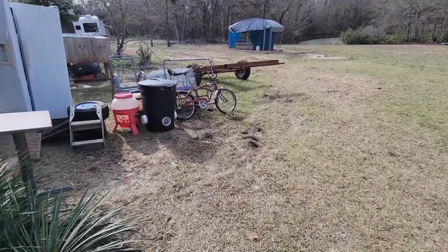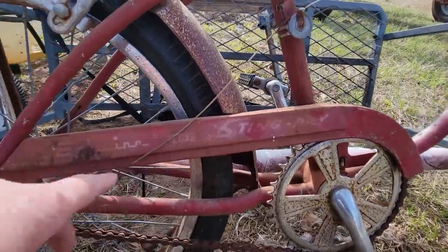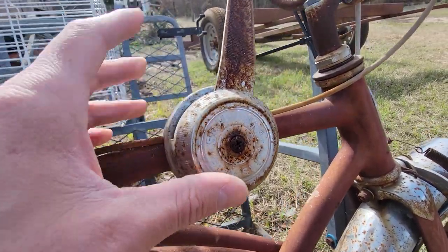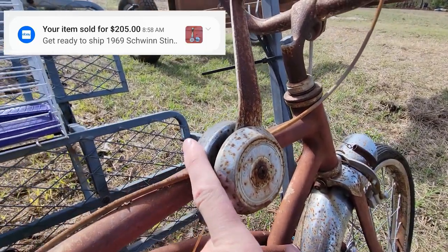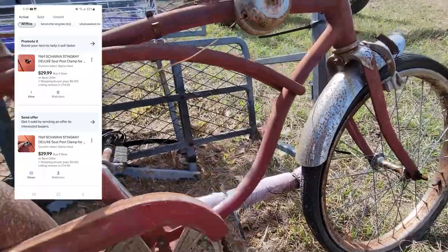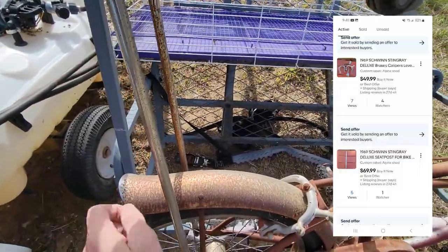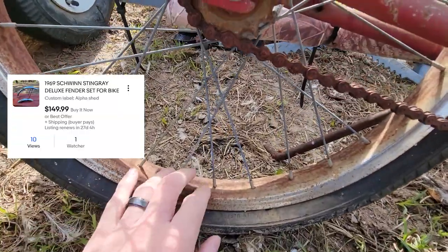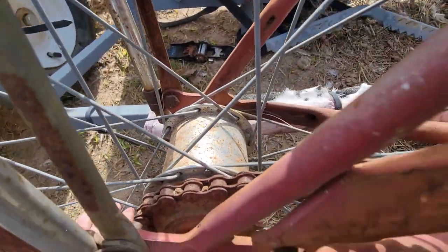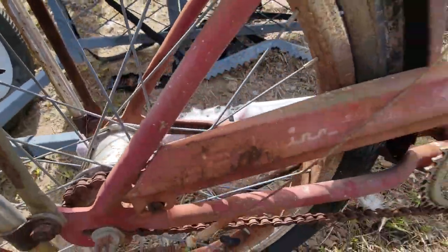The guy's not back yet — he's supposed to be meeting me here. So here it is: an old Stingray Deluxe, rusty and crusty, but it does have the original stick shift. This right here, cleaned up, is a $200 part by itself. Once I get it looking nice, a bunch of these chrome bits can be cleaned up real nice. The paint's not going to come out of this unfortunately, and the seat is absolutely trashed, but the chrome stuff — you can use Bar Keepers Friend and make it look really nice. The wheels all look original on it too.